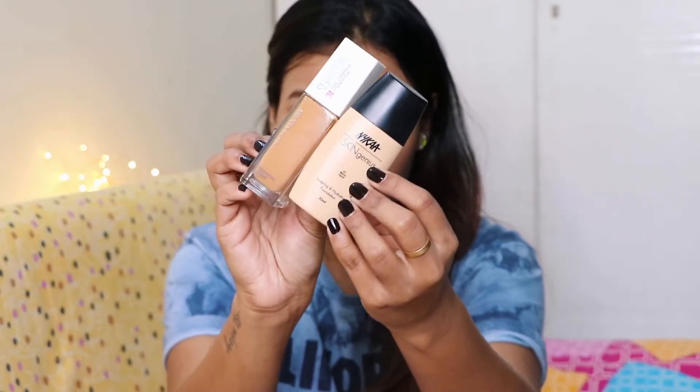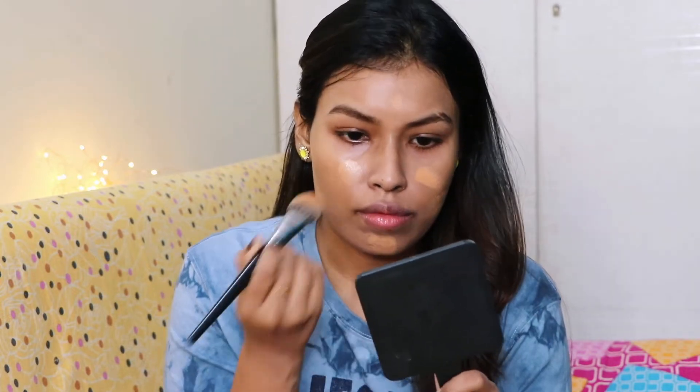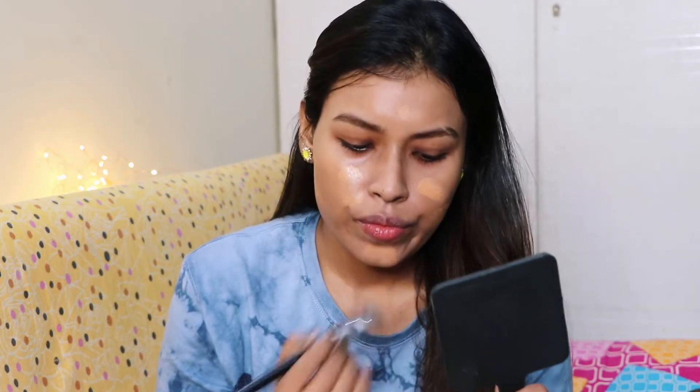Moving on to the makeup — for foundation, I'm mixing the Nykaa Skin Genius Foundation with the Maybelline SuperStay Foundation and I'm going to be applying it all over my face and blending it well.